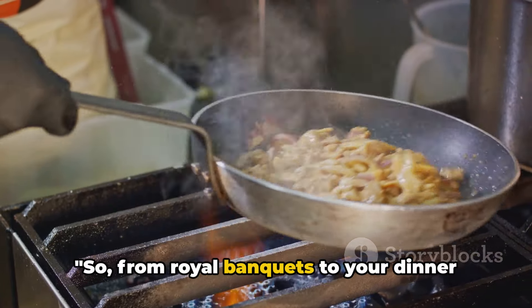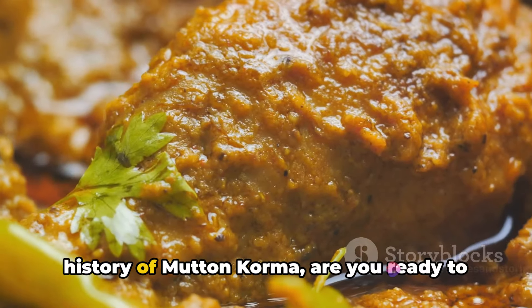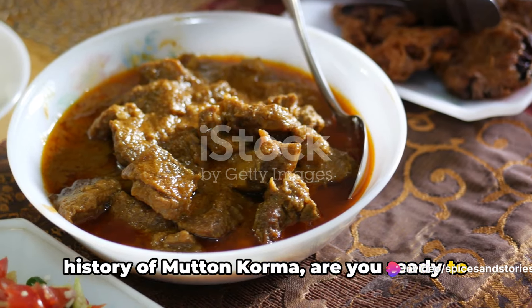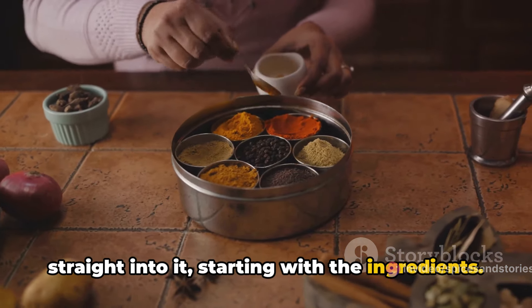So, from royal banquets to your dinner table, mutton korma has come a long way. Now that you know the fascinating history of mutton korma, are you ready to discover the secret recipe? Let's dive straight into it, starting with the ingredients.